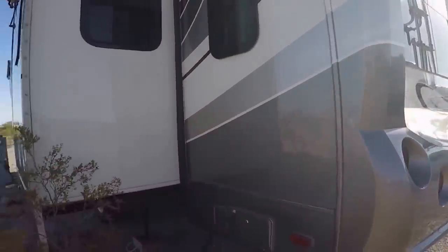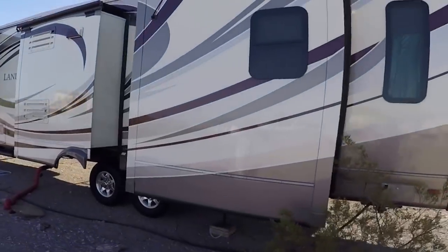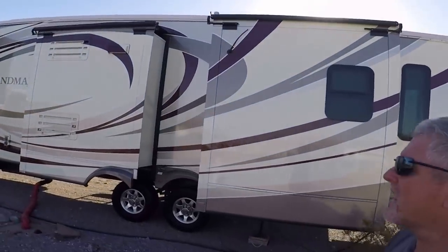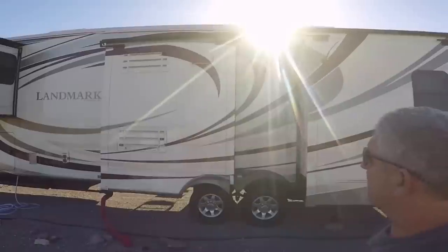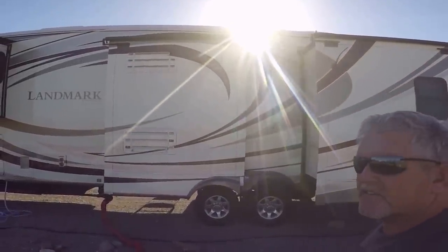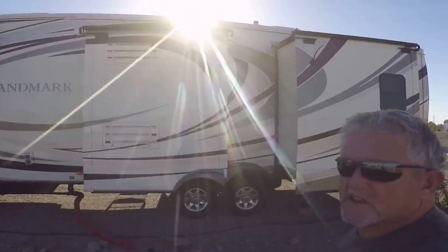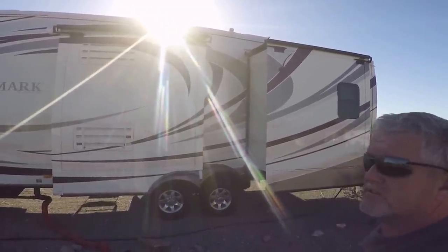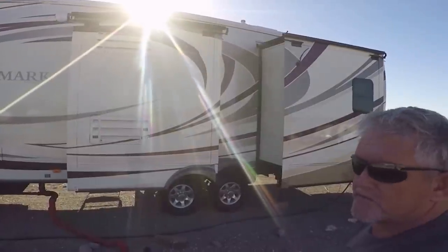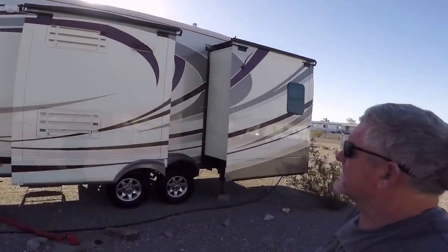Yesterday we had somebody come out and wash the RV — they charged $95 for it. I had to do the roof too with mold-resistant chemicals; that was an additional $25, regularly $50, but I got it for $25. I went ahead and got her all cleaned up before we head to Phoenix.